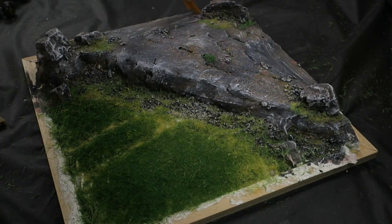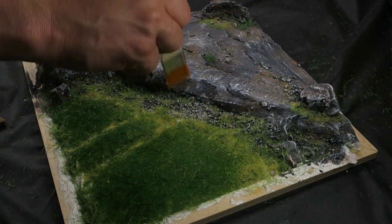When I'm content with all the details, I apply the final finishing touch as I approach the conclusion of the project. Now all that remains is to bring the figures to life.